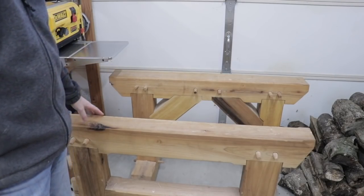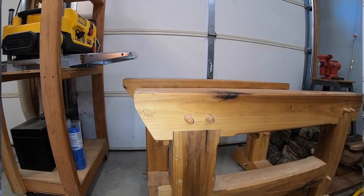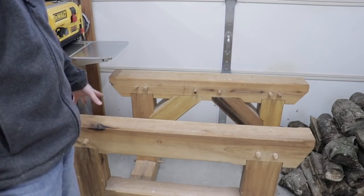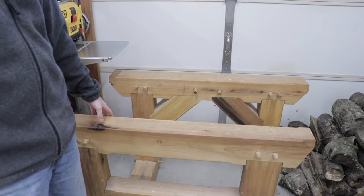I built these really for two reasons. I wanted something really sturdy for stacking lumber on or working different materials, but I also wanted to practice with the joinery in case I decided to build some timber frame structures in the future.